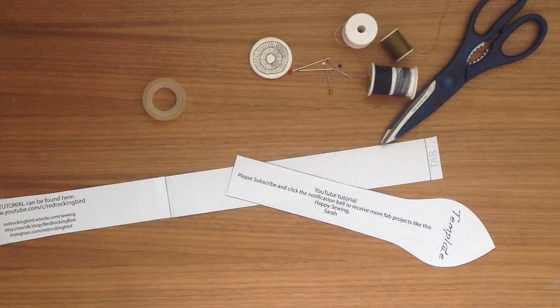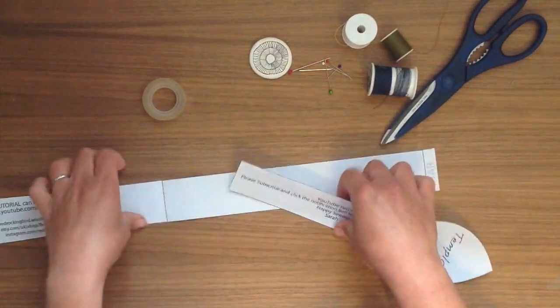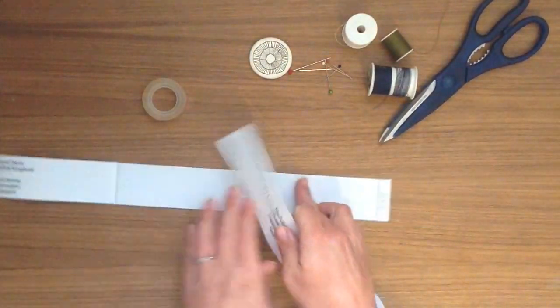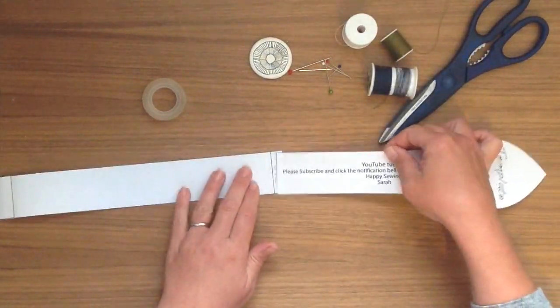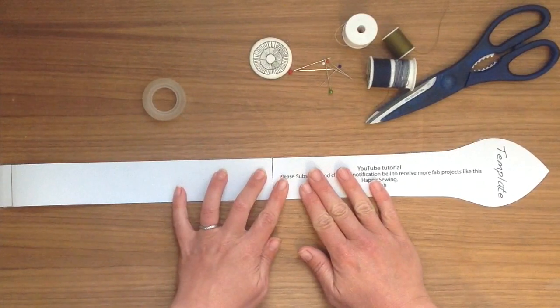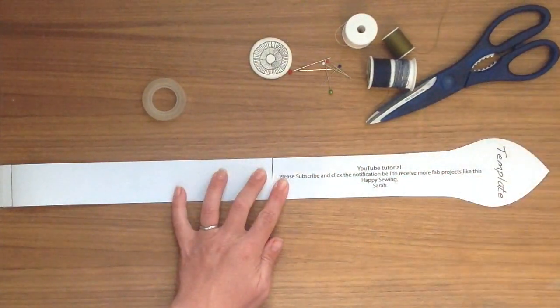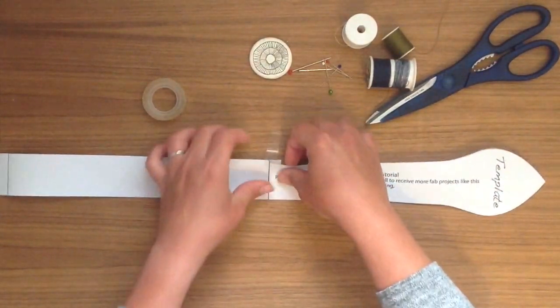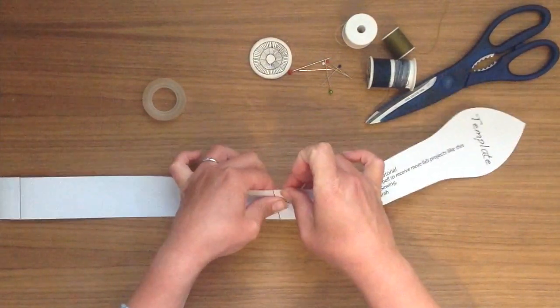Hi, Sarah here from Red Rocking Bird and I'm really glad you stopped by my channel today. Find the template in the link below and we just need to attach it together, making sure it's nice and straight and add the end pieces over the tabs and tape them or glue them in place. We're going to make a really super cute bracelet and it really is easy, simple and quick to make.